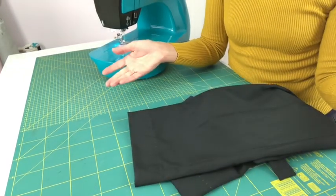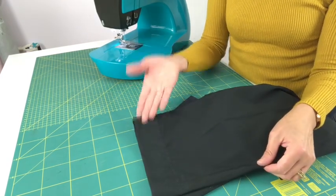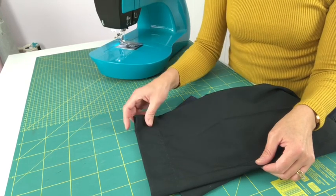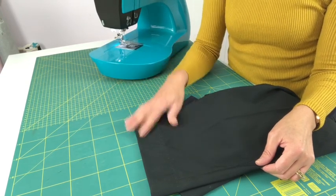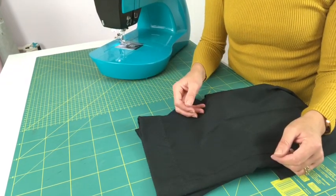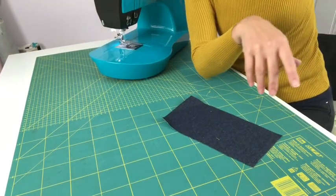That revolutionised the hemming of the school trousers. It took me about five minutes, whereas before my fingers would be hurting and by the end it'd be a bit wobbly and not straight. So why have I never done this before? You may be asking yourself the same thing — let me show you today how to do it.